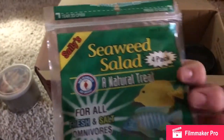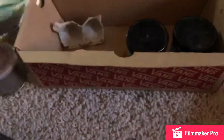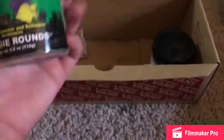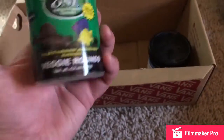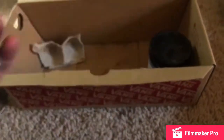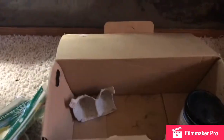And then this is Reptical calcium that I like to sprinkle on top. Here's some seaweed that I like to give them. And then these are Omega One Veggie Rounds, mainly used for plecos, but I like to give it to them because they really like it and it gives them the vegetables and nutrients that they need — the nutrients they get from the plants that they eat.